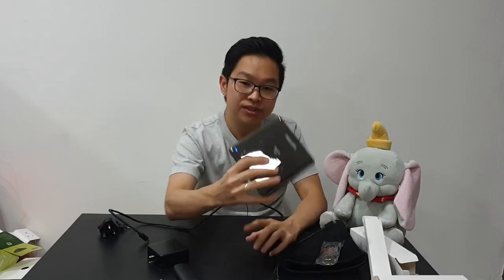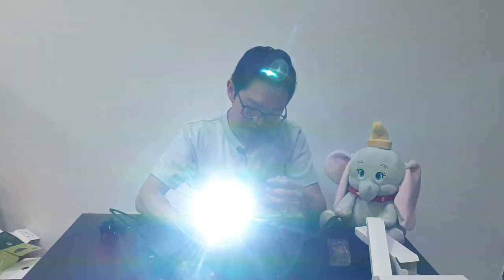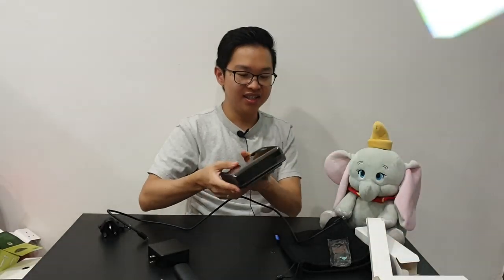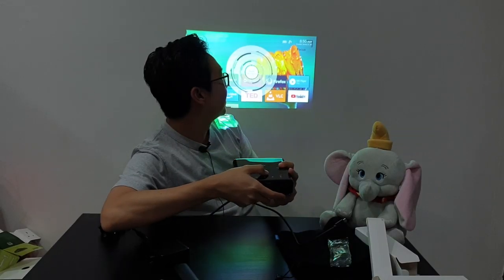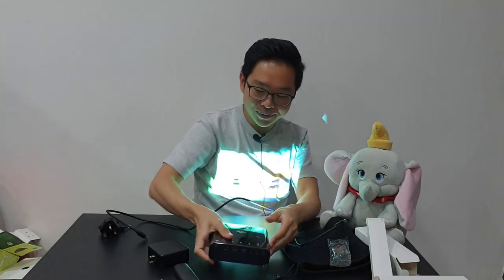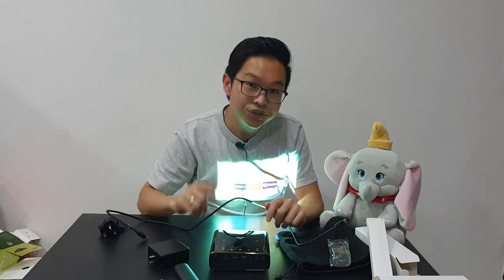Let's look at this thing. I don't think it has power — oh wait, it's charged! Let's see, right out of the box you can hear the fan noise, and right away you can see — wow — the battery is full. Just nice for my review! So I'm going to show you the image quality.